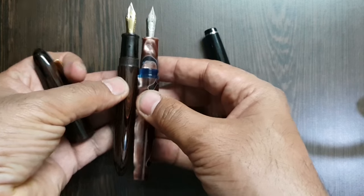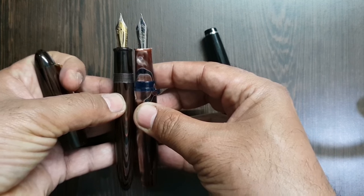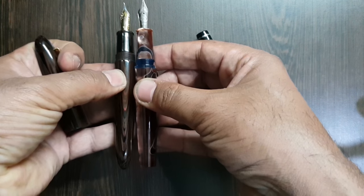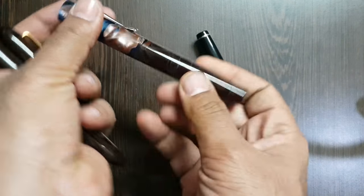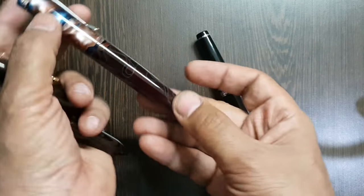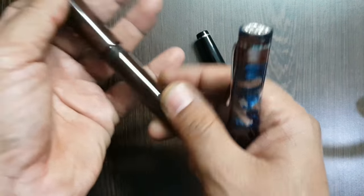Both have a good girth. The nib is a size 6, and the overall dimensions are almost similar to a big size pen. There is a kind of illusion created by making the top and bottom flat — it looks like a small pen but believe me, it is not. It's a big pen.